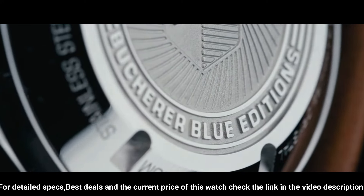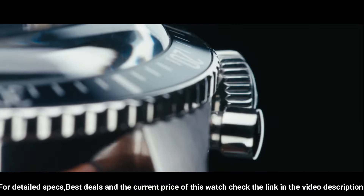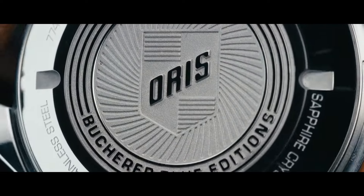Special features: chronograph, water resistant, luminous. Movement: Swiss automatic. Water pressure resistance: 10.0 bar. Water resistant depth: 100 meters.